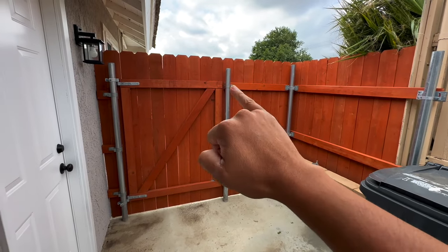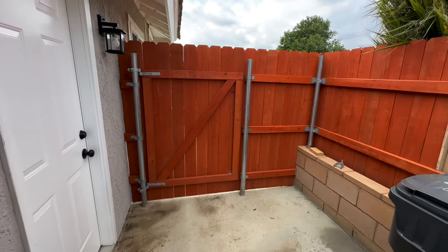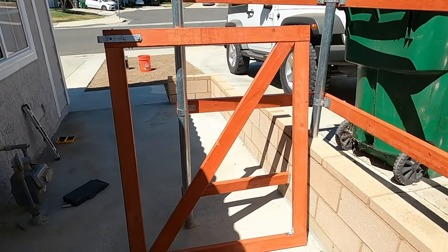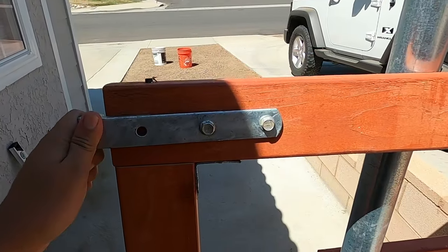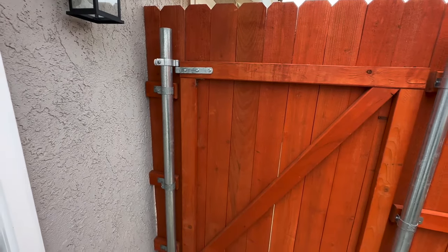If you're building your wood fence and you're using galvanized metal posts instead of four-by-fours, you're going to have a problem building your gate. The problem is that it is not easy to go from galvanized to wood, because they don't sell brackets that are designed for galvanized and wood — at least I didn't find them.